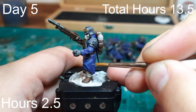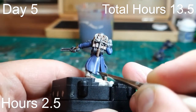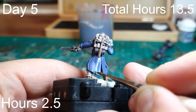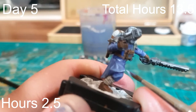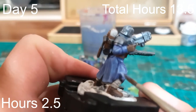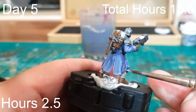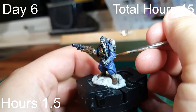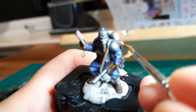On day five we started highlights proper for the coats and trousers. First we re-established the mid-tone by painting everything back in The Fang, then slowly added lighter and lighter blues to create a highlight colour, applying that to all the highest ridges on the coats and trousers. This highlight took so long it ran over into day six, where we finished the uniform highlights and started on the browns. Between days five and six we spent over four hours, putting us at 15 hours total.